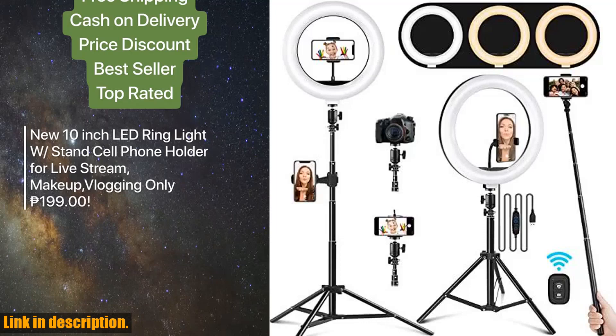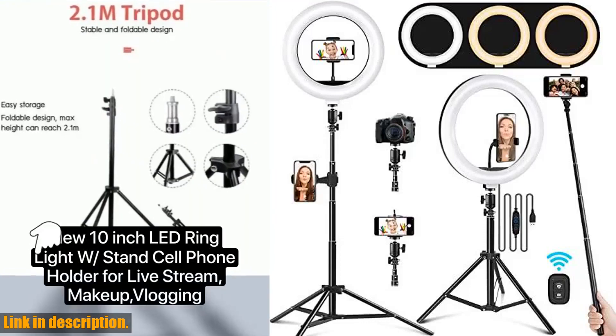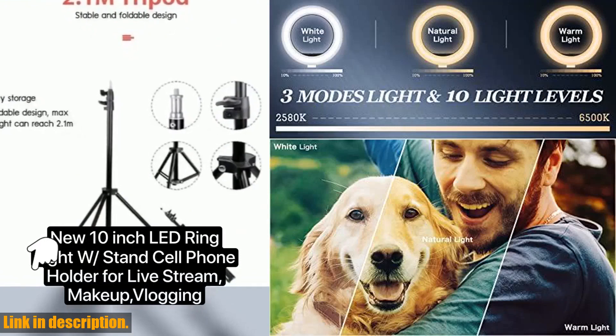Hello and welcome to our channel. Today we are going to take a look at the amazing ring light with stand and phone holder.